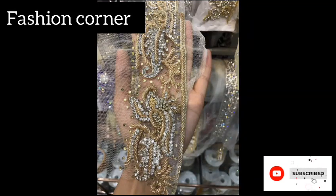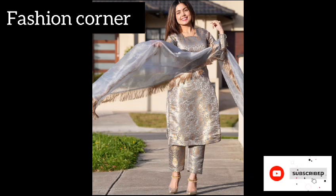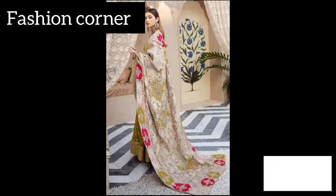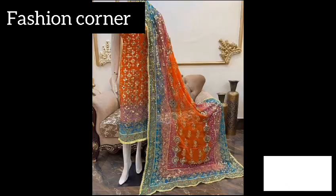Hi guys, welcome back to my YouTube channel Fashion Corner, hope you are doing well. This is my new video — keep supporting and enjoy the video. So guys, today my video is about dupatta designs. Dupatta is a traditional, colorful